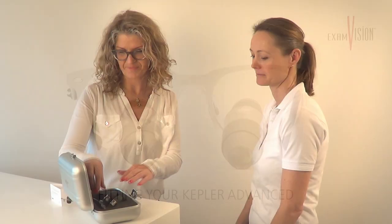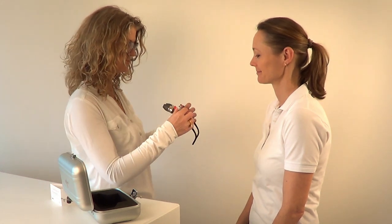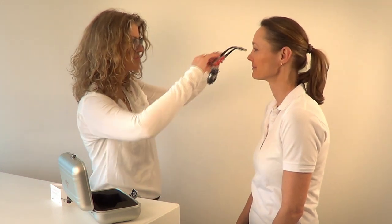Congratulations on your new Kepler Advanced Loop from ExamVision. This film will show you how to fine focus your loop.